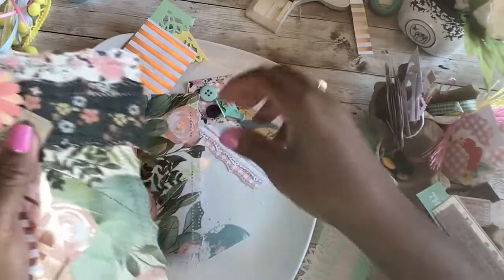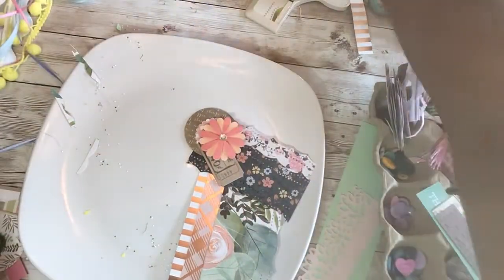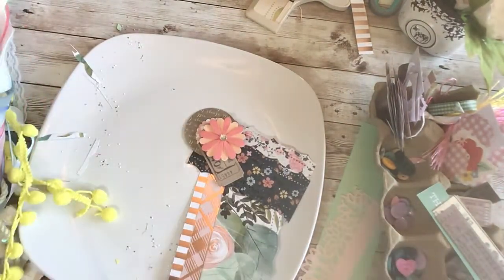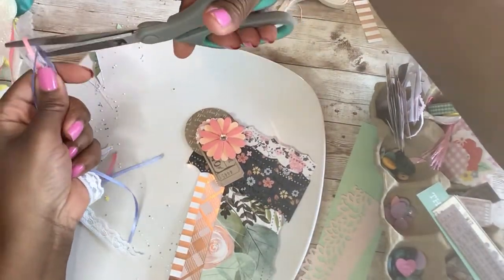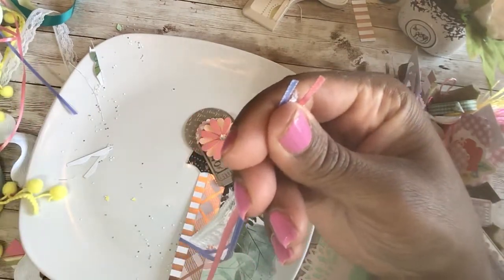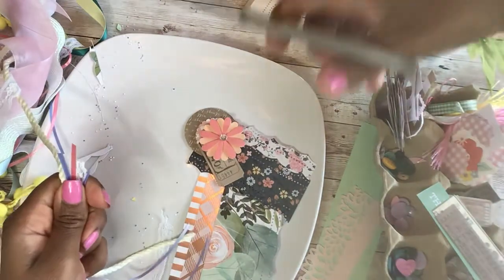Before I do that, I wanted to show you one thing. I keep my different ribbons on a ring — I have several rings of ribbon, fibers, and lace — so it's easy to get to. I can just find what I want and snip off what I need. Let's take some lace — that would be nice — and maybe one more. How about some rope? That's different, right?